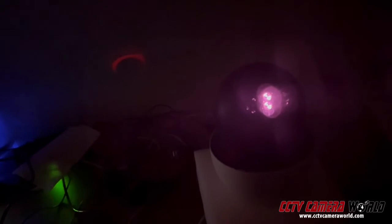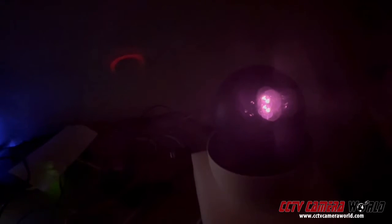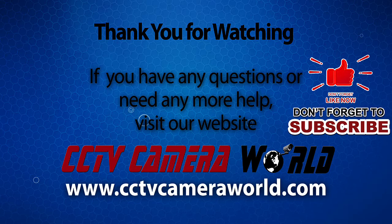Maybe if your IR LEDs are not on, then your IR LEDs are malfunctioning. Hopefully this helps you troubleshoot your camera a little bit better. Thanks for watching. If you're watching on YouTube, don't forget to like, comment, and subscribe.